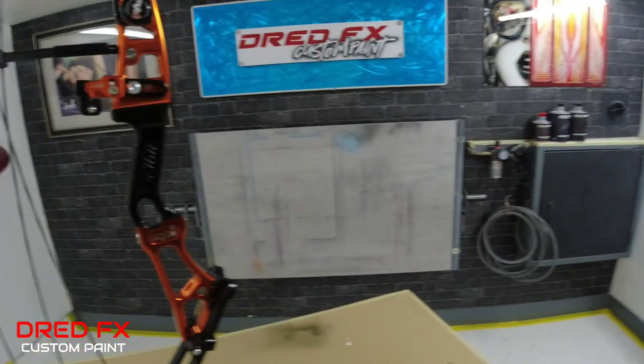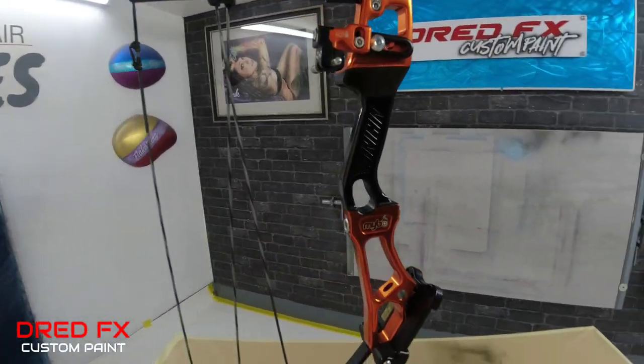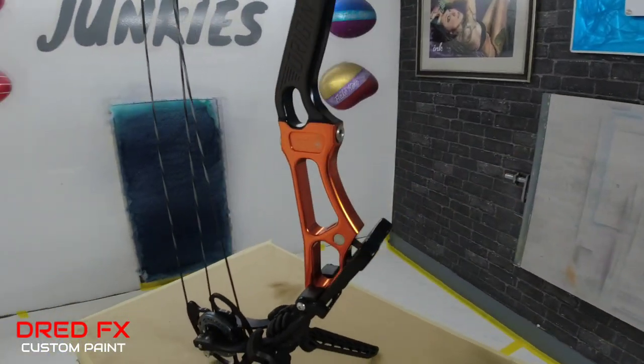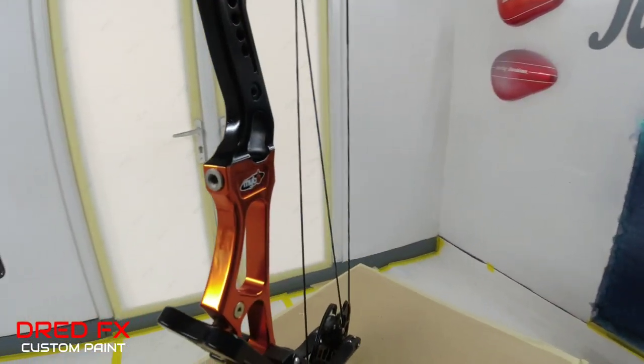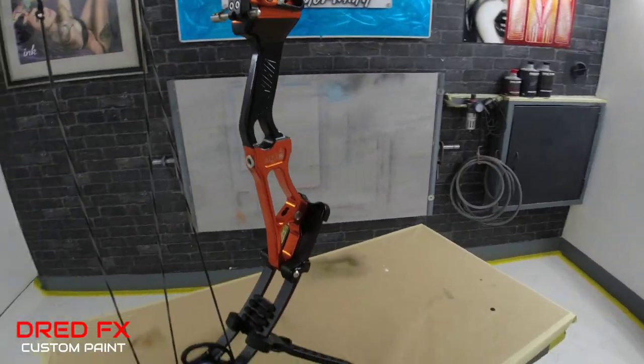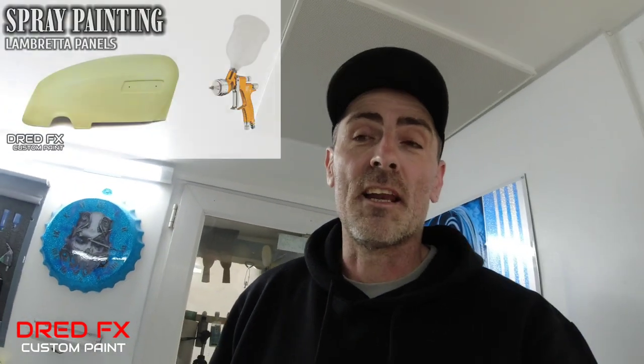Alright guys, we are all finished. We've got it all de-masked up, pan around now and show you the finished result. So there you go, that's the black satin handle on the compound bow all done, nice clean edge where I've done the one mil fine line - that's a nice clean masked out line all the way around there. And we've dropped the colored logo that you wanted on that scallop in there. Just let this cure right down and then it's good to go back to the customer. I hope you've enjoyed today's video guys on the compound bow. I hope you join me in tomorrow's video because we're doing something different again - I'm jumping onto a pair of Lambretta side panels for a full repaint on two side panels. Don't forget if you're new to the channel, click that subscribe, press the notification bell, and I'll see you in tomorrow's video guys, cheers.